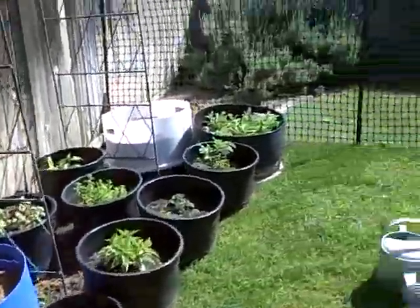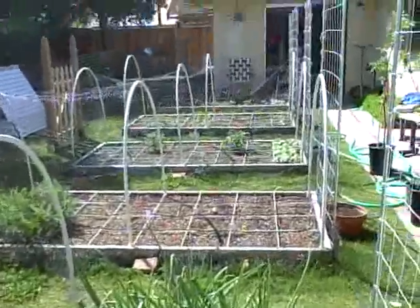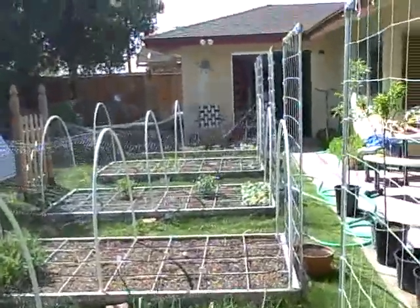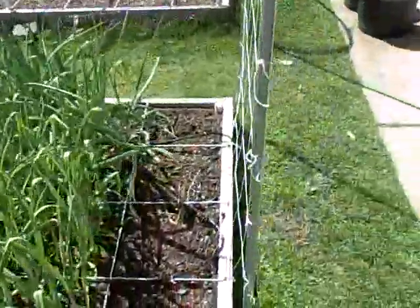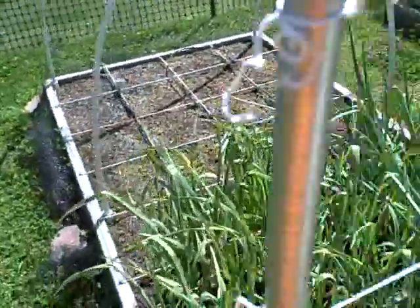It goes well with all of our other garden chickens and our raised beds. We've got a lot of things going. Things are coming up and looking really nice. We've harvested most of the lettuce and we've replanted. Garlic and onions are doing good though.